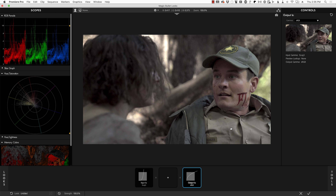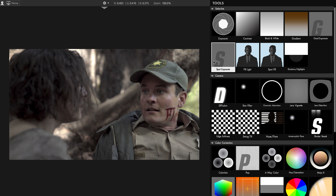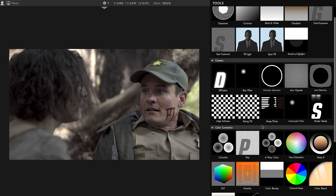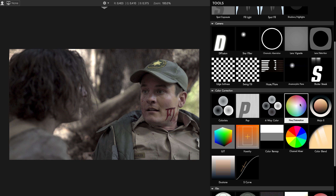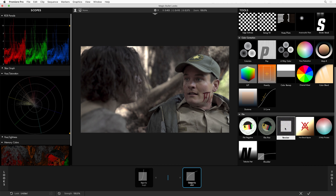Let's talk about the other big change in Looks, which is how the tools are organized. We've now broken up the tools into easy-to-understand sections: selective controls, camera-oriented controls like Lens Vignette and Haze Flare, a whole section of color correction tools like Colorista and a couple cool new ones. And of course we've got our film section, with film negative and film print emulation from Magic Bullet Film, and the wonderful Renoiser, which provides some of the most realistic digital grain you can add to your footage.